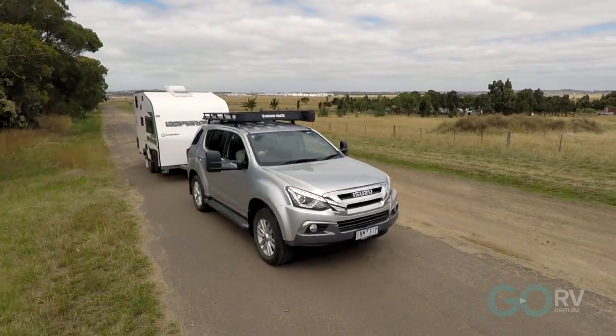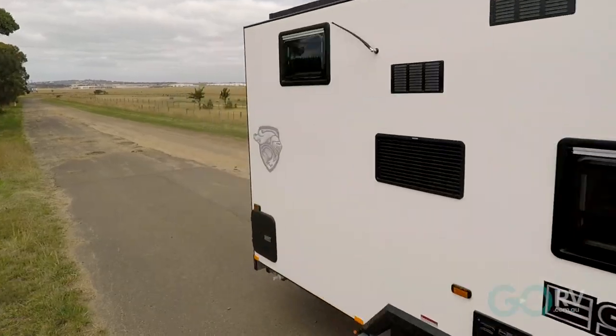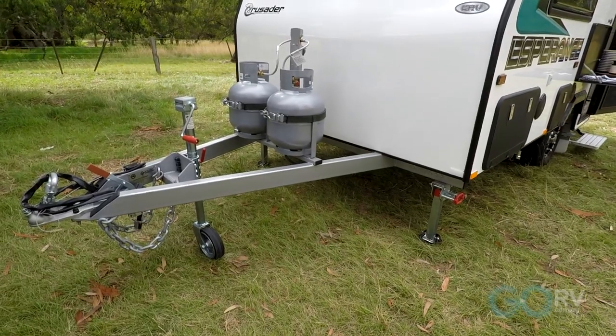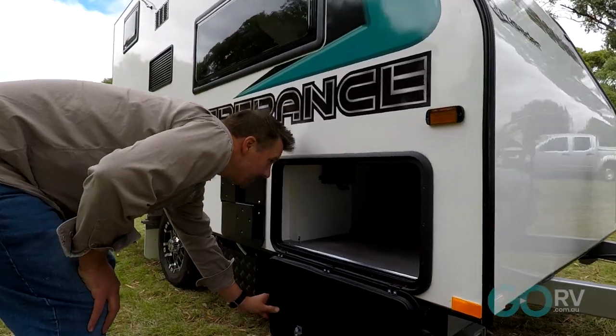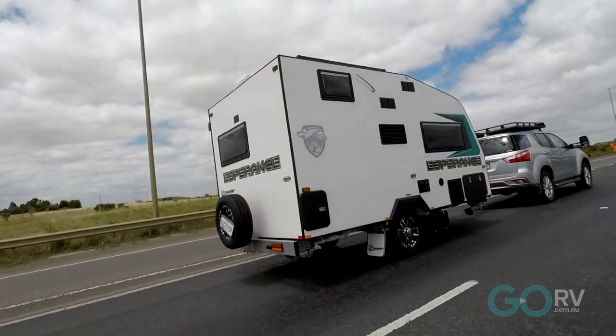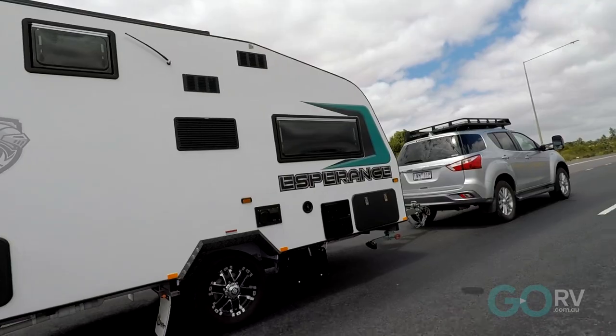Speaking of electrics, this caravan comes standard with a 105-amp-hour deep cycle battery and a 190-watt solar panel mounted to the roof. Outside, there's a couple of 9-kilo gas cylinders on the drawbar. For external storage, you've got a reasonably sized full tunnel boot, and the van rides on torsion beam suspension rated to 1,800 kilos.